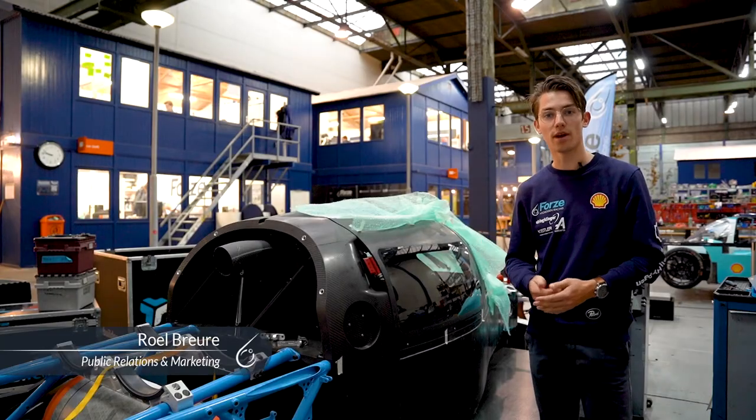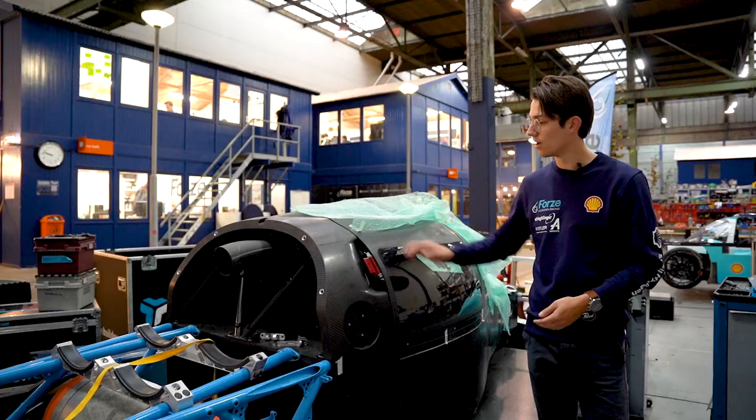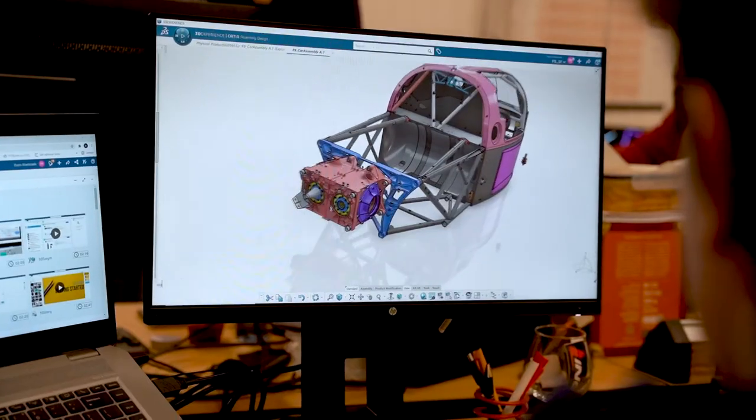In this video we will take a look at the spine of the car, the chassis. It consists of three main components: the monocoque, the setup frame, and the gearbox housing.